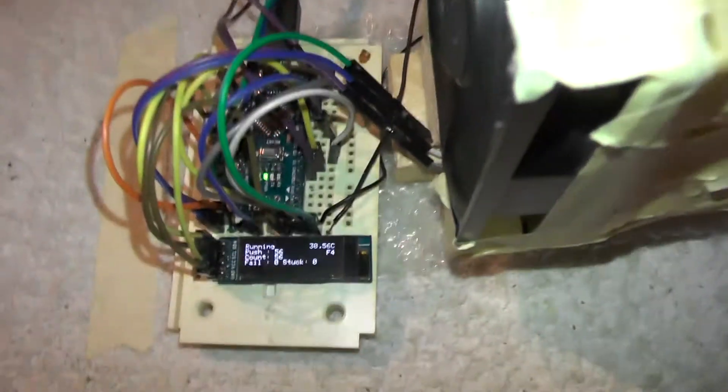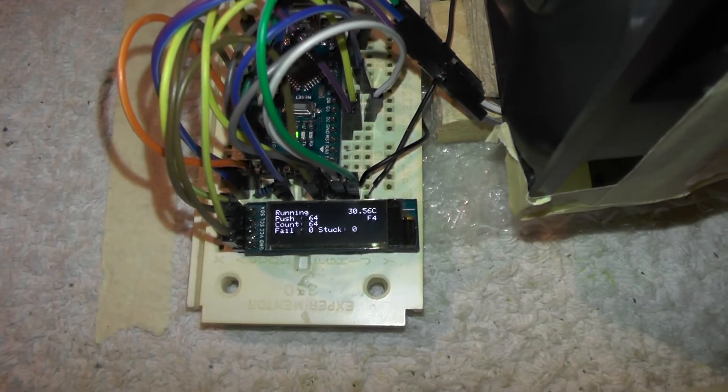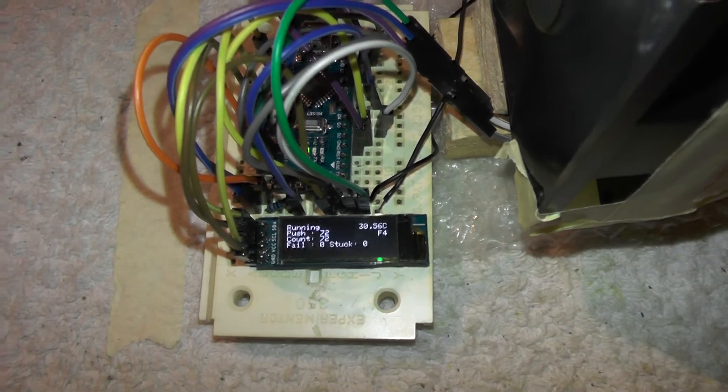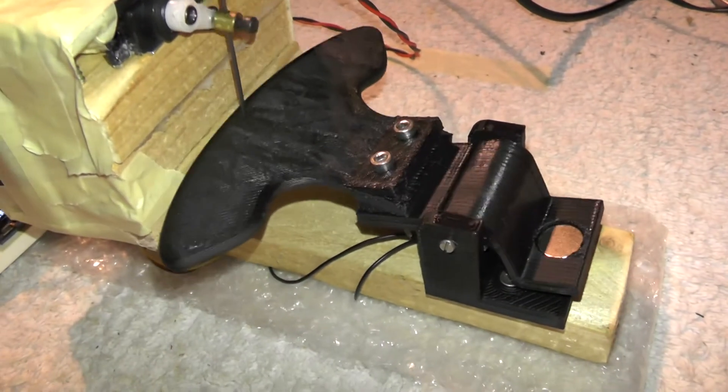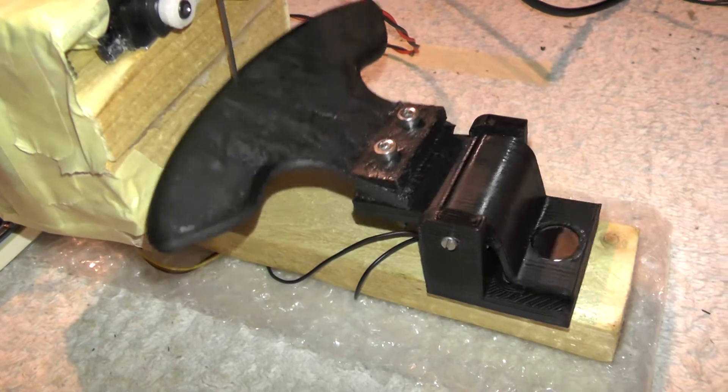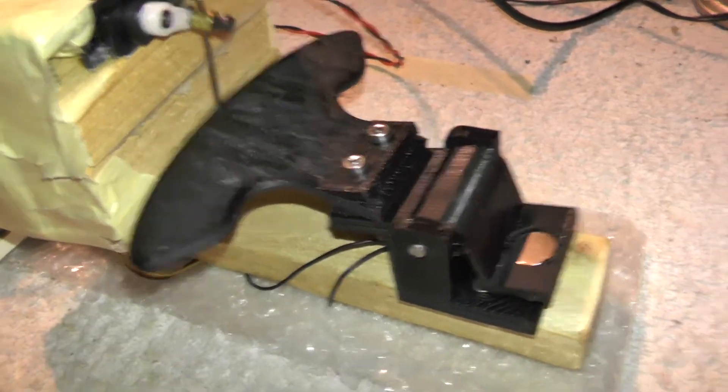As you can see right here, it's just a little display that shows me how many pushes it's been running this testing session and how many failures have happened. So stay tuned — as soon as it's done, the files will be released, and then you can just go ahead. See you later, bye.